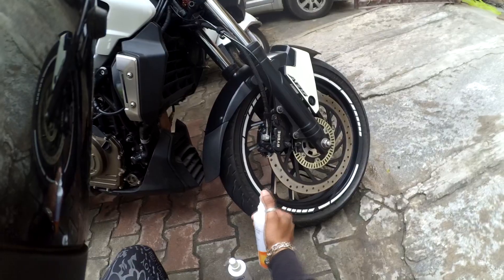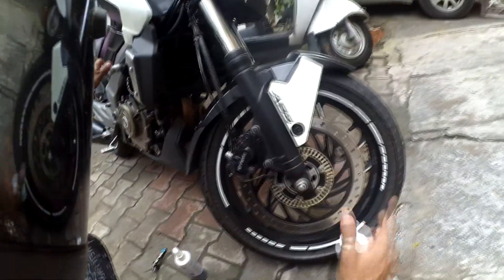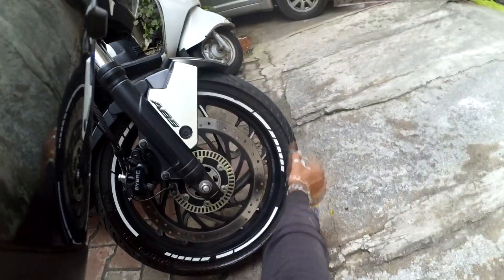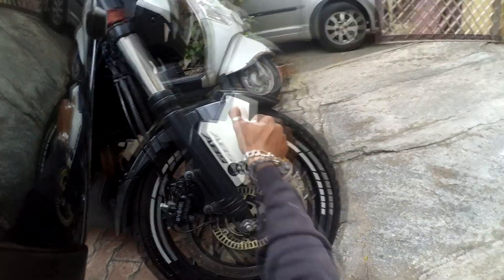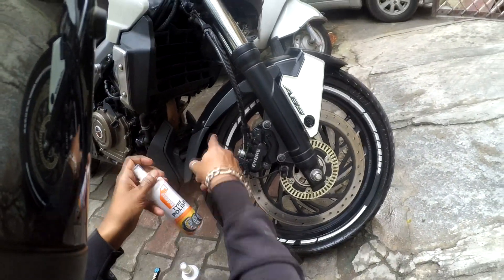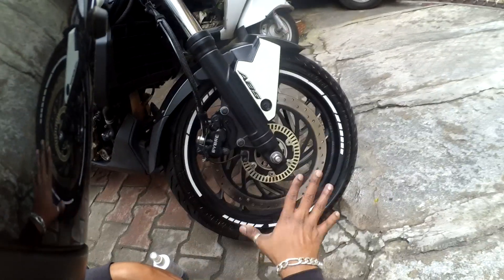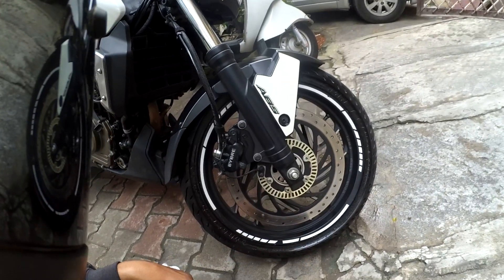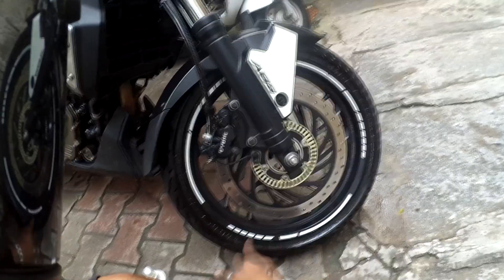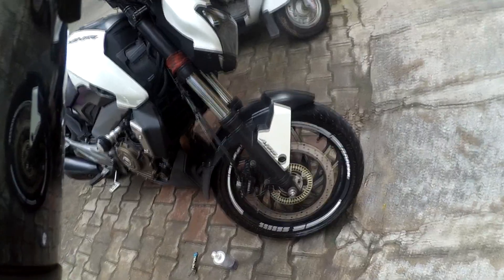Look at the tire carefully. All you have to do is spray it on — I'm purposely leaving one part to show you the difference. I'll just let it settle for about two minutes and show you the result. You can already see how the tire is shining where the product has touched.